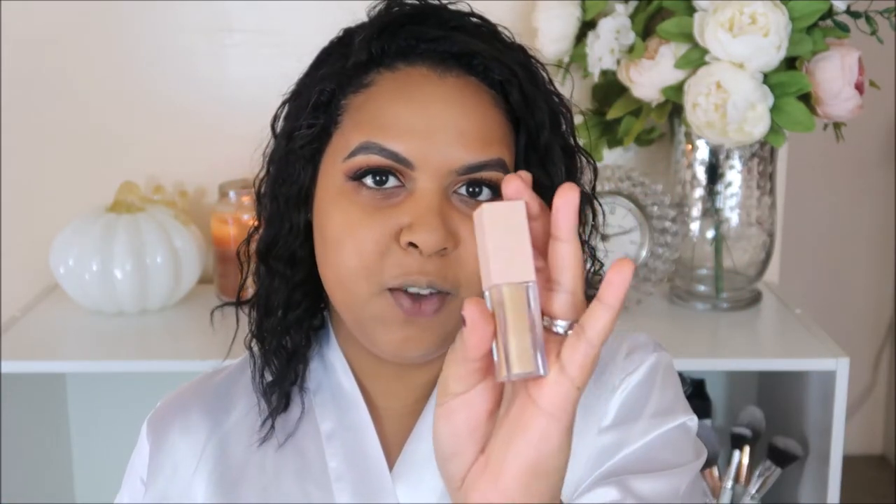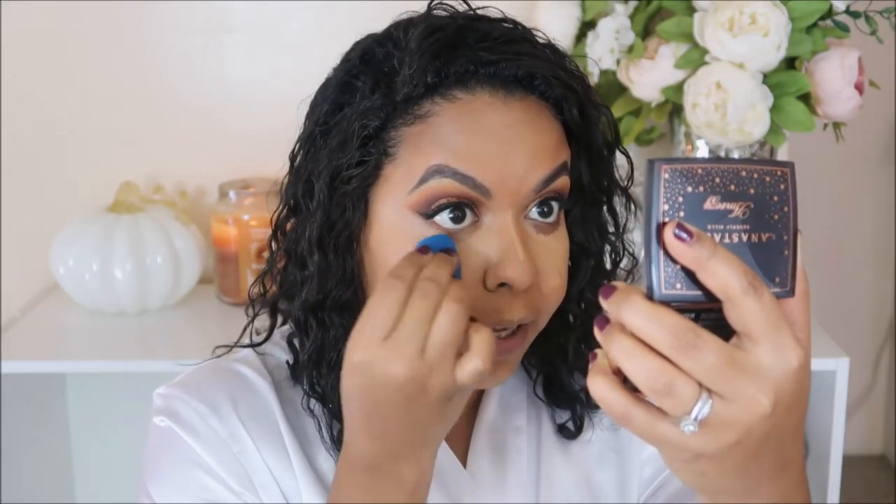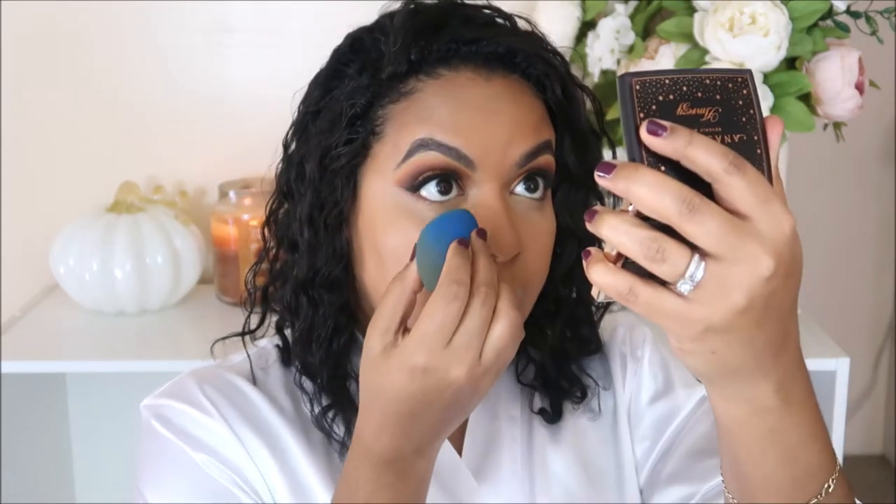I want some flawless under eyes especially for the holidays, so I'm going to use this KKW concealer in shade 11. I like this concealer because it's easy to blend and gives full coverage. I personally like to wait a little bit before I blend out my concealer because it gives more coverage. To keep those snatched under eyes in place, I'm going to use my Laura Mercier powder — look up and blend out any creases first.